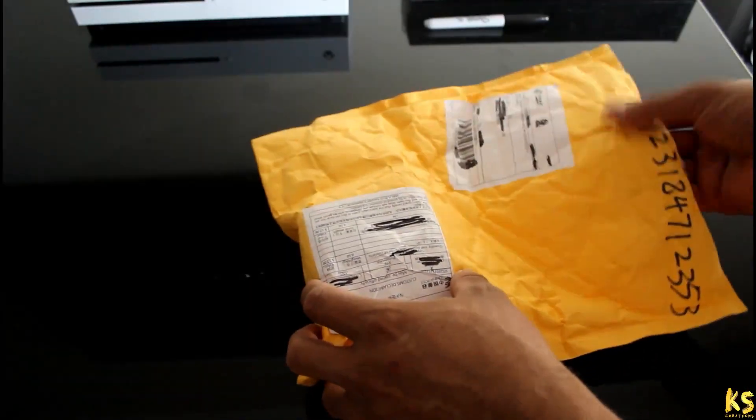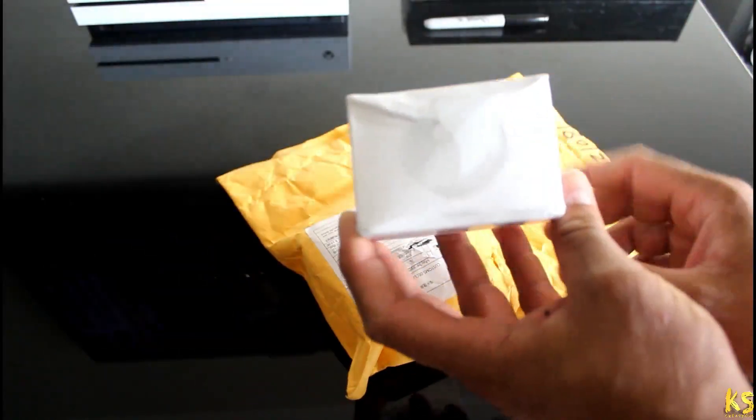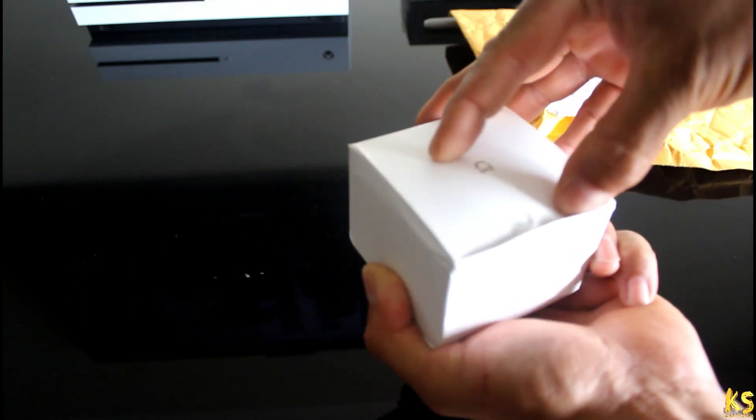In this video I am going to show you unboxing and setup of a Xiaomi smart home multifunctional gateway alarm system with the Mi Home app. This original Xiaomi smart home multifunctional gateway can be used as a connected model for home appliances and a hub to connect these devices.